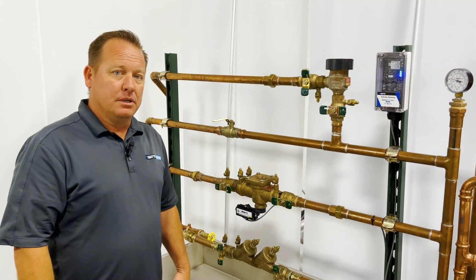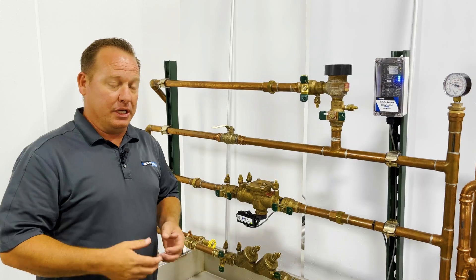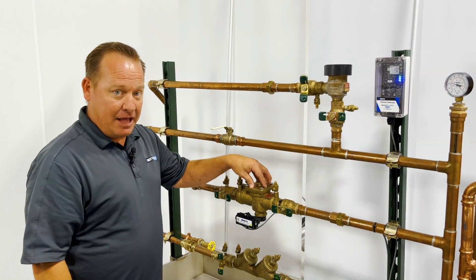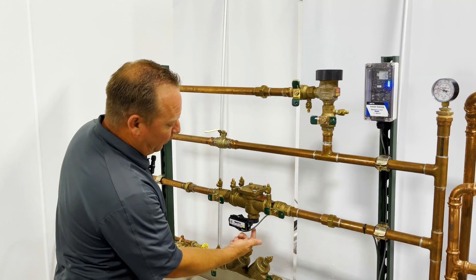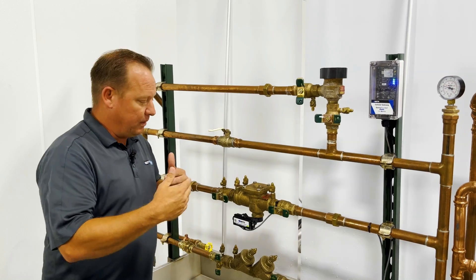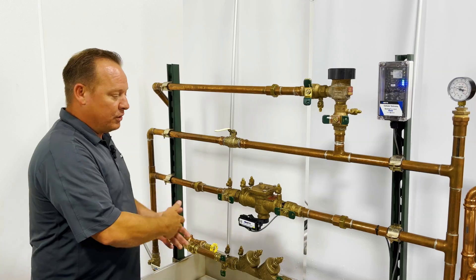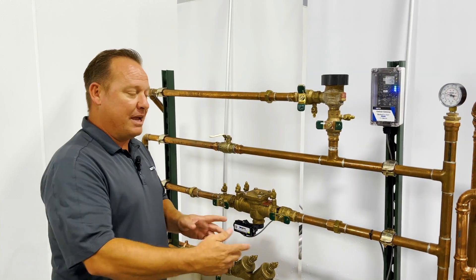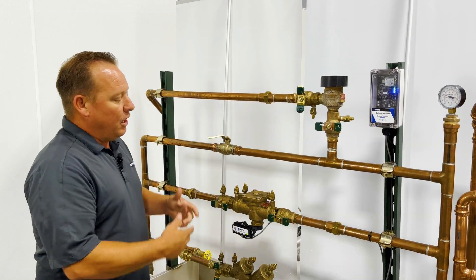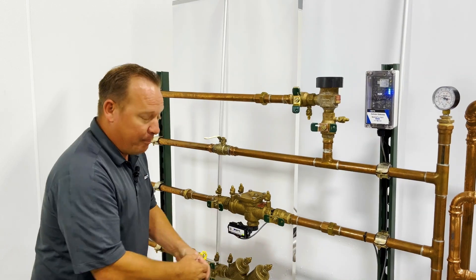So why would you want to monitor a backflow preventer? If you work with backflows, you'll notice right away that on any ASSE 1013 backflow there's always going to be a relief valve. These devices are designed to fail — if we lose downstream pressure this is going to dump water, if we have major back pressure upstream this will cause the device to dump, and if we have any internal issues this device is going to dump.